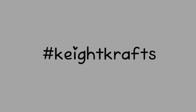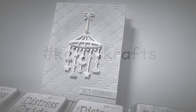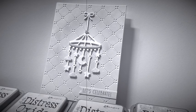Hey, welcome to Kate Crafts. I'm Kate. Today I would like to share with you a sweet little baby card using Lawn Fawn's new Moon and Stars mobile die. Let's get started.